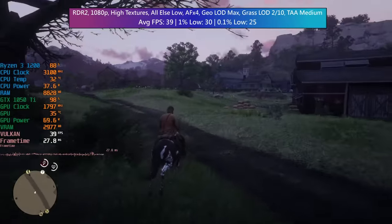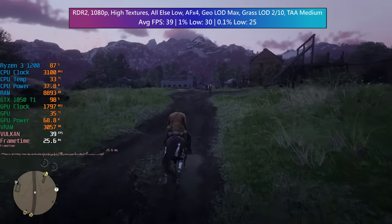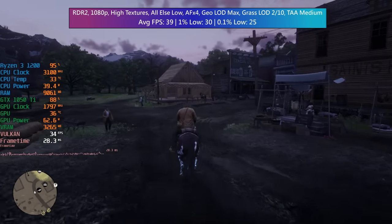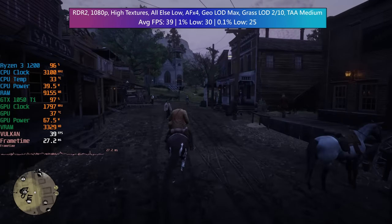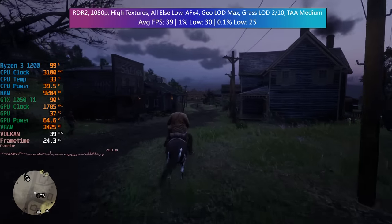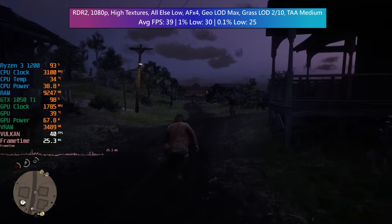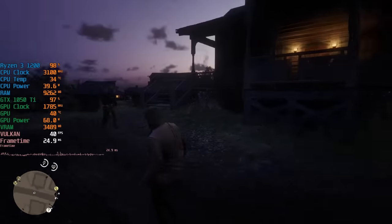Red Dead Redemption 2 is the final game — I thought I'd push the system a bit here with a fairly modern AAA release. At 1080p with high textures (couldn't choose Ultra due to the 4GB VRAM on the 1050 Ti), everything else set to low, AF x4, geometry LOD at max, grass LOD 2 out of 10, and TAA medium, the average frame rate was 39 FPS. Considering this runs at 30 FPS even on the most modern consoles, I think that's a pretty solid result.